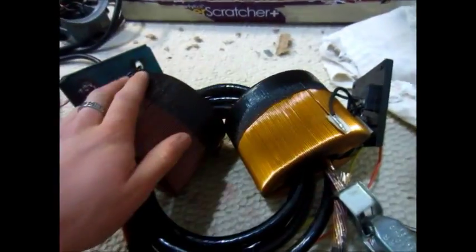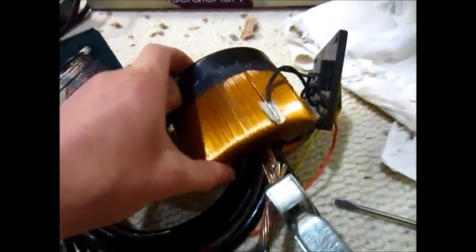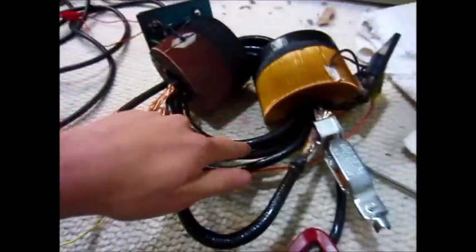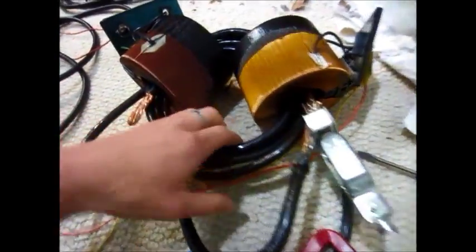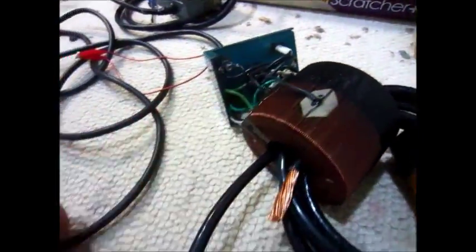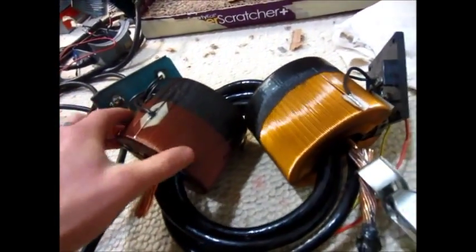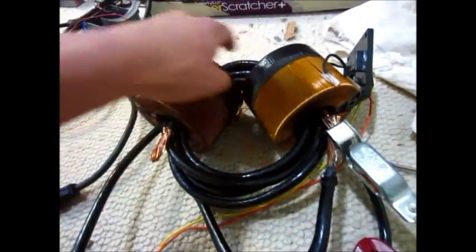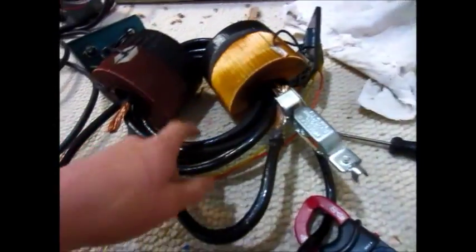I've got both my 10-amp variacs connected up here. This one is connected to the plug, and then I've got this other heavy-duty wire going around here a couple times — probably about six times — and that's shorted out, but this one is not connected up to anything. Here's the plug for that one. It's basically an isolation transformer, but the core is not connected; it's this copper wire that's actually connecting them together.